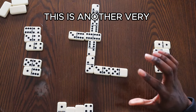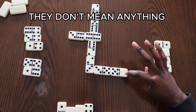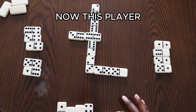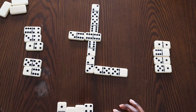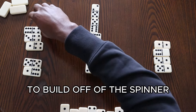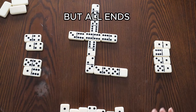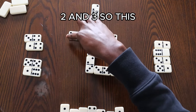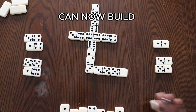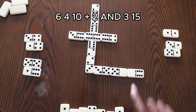Blank dominoes are a very common question — they don't mean anything; they have no value. So with a blank showing, that counts as zero. Continuing to build off the spinner, we put the 6-4 there and count blank, 4, 2, and 3 — that's 9 points, which doesn't score. But the next player can build on this and count 15: 6, 4, 10, plus 2 and 3 equals 15. That's the basic layout of how you score in multiples of five.